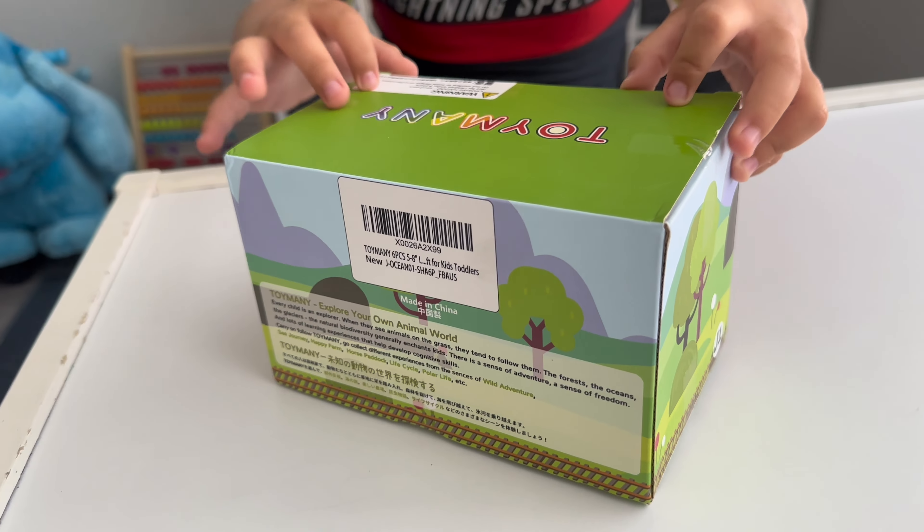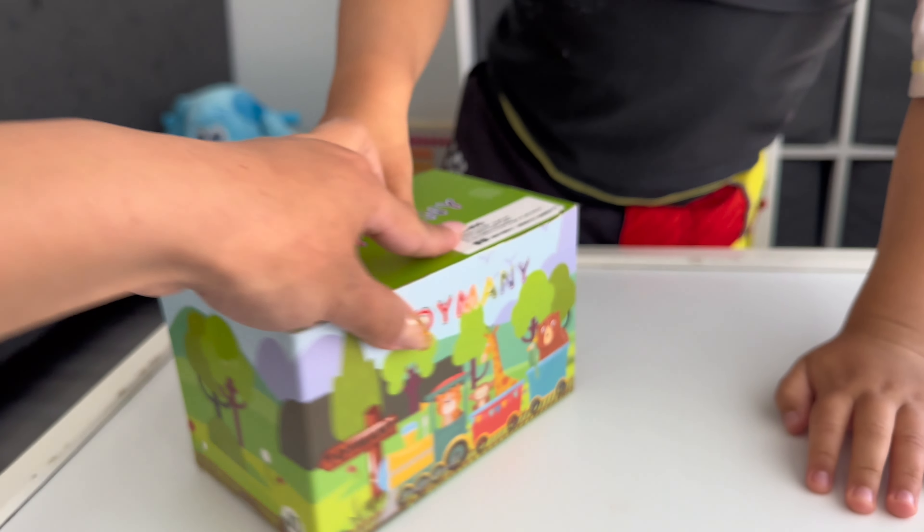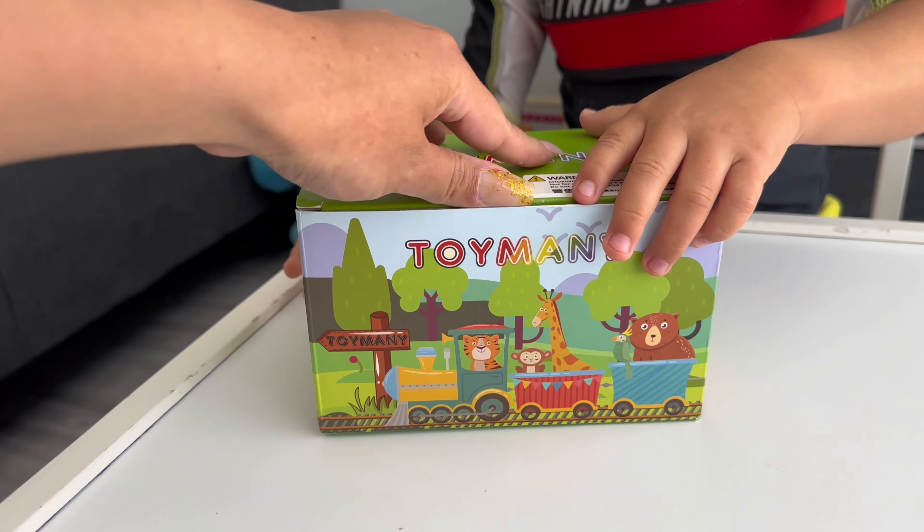This is a cool box too. I need some scissors. You need some scissors? Let me see. Look at the box — there's so many little animals. There's a little choo-choo train.